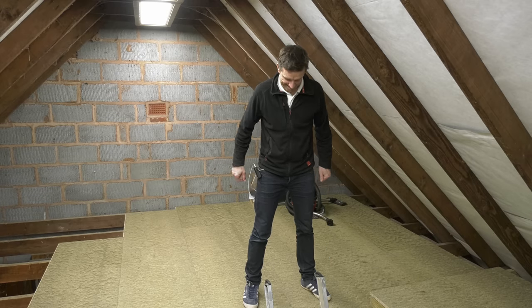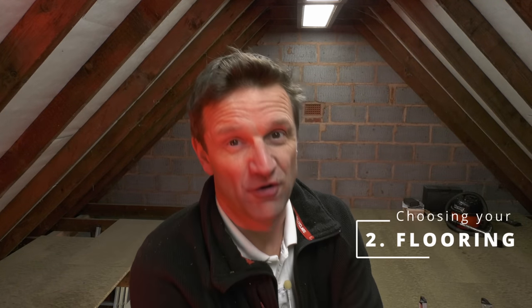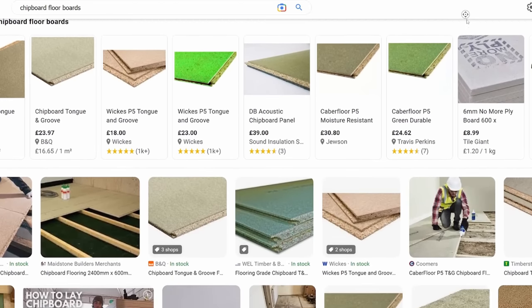The finished floor feels rock solid, particularly with the extra strengthening I'll be adding for the access hatch. The next question to ask yourself is what sort of flooring should you be putting down? With flooring ranging in quality and thickness, you need to choose a flooring to match the span of your joists and of course what you're going to be using that space for.